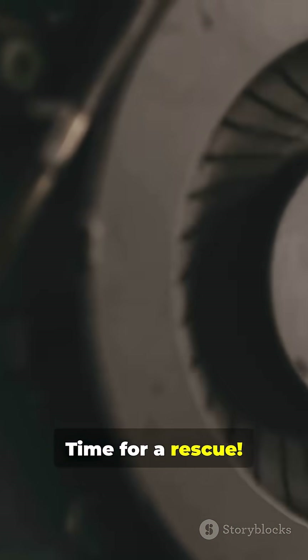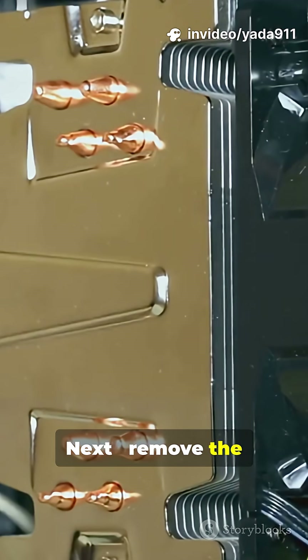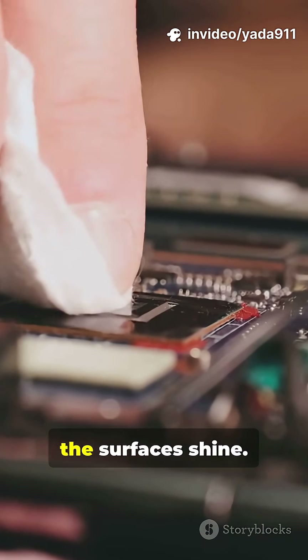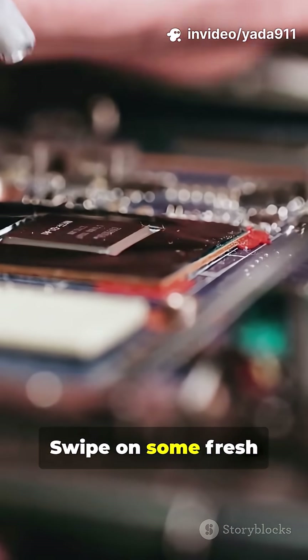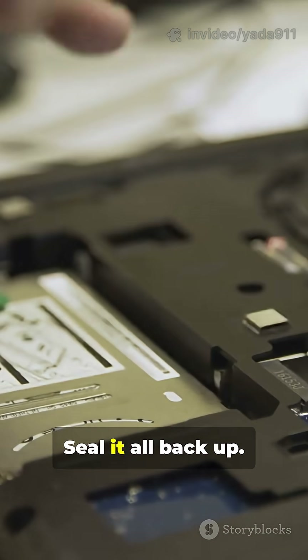Time for a rescue. We vacuum out the dust and clear airflow pathways. Next, remove the old paste. Wipe it clean until the surfaces shine. Swipe on some fresh thermal paste, then reseat the heat sink for max contact. Seal it all back up. Done.